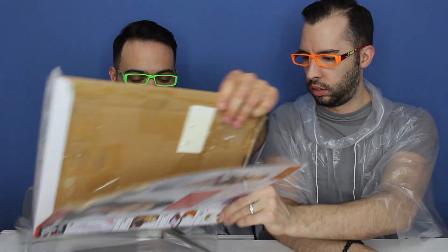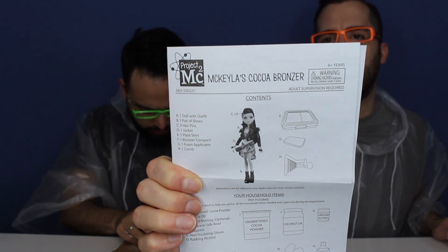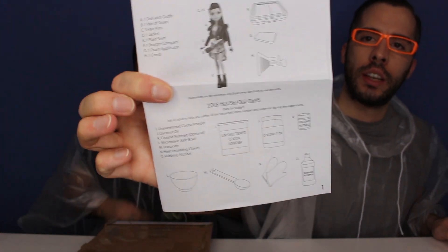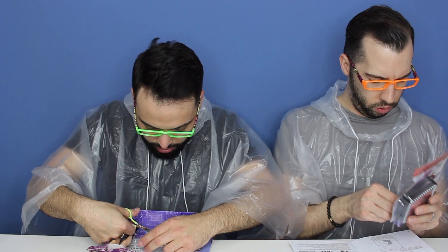So there you go, contents checklist — rubbing alcohol too. I've been watching the Netflix series and I love it. I'm super into the fact that these dolls come with such interesting projects — they're educational. They allow kids and adults to not only play with the toy but also work on a project. It's super interactive. Here is the content list showing everything that comes with McKayla and the instructions on how to make this cocoa powder bronzer.